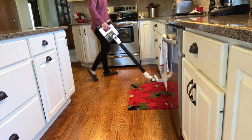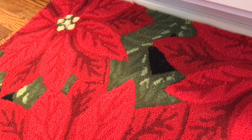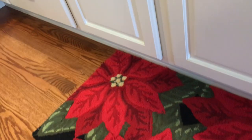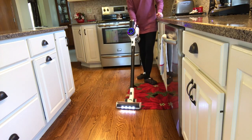In this area we tend to have tons of crumbs, and especially that rug in front of the sink. The camera doesn't really show all the dog hair, but it is filthy. I want to show you after I've vacuumed it with the Tyneco.